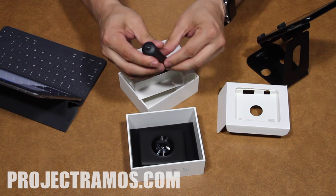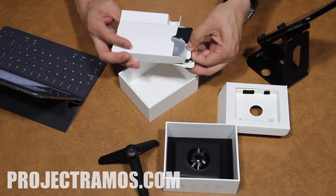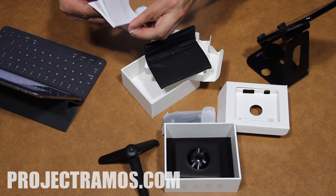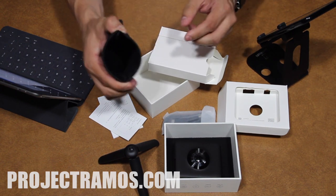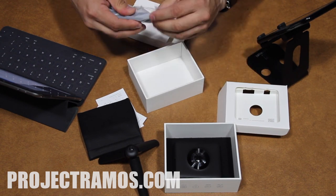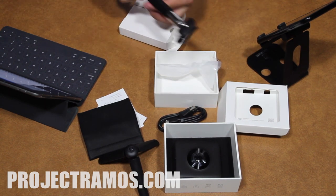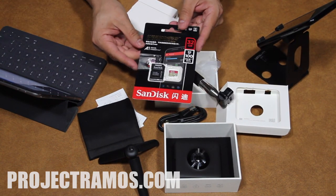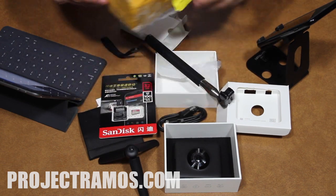Inside we get a mini tripod, a little instruction book — though it doesn't appear to be in English — a protective carrying case, and a USB cord to charge the camera. The camera also came with a selfie stick and a 32GB memory card, which is really good.